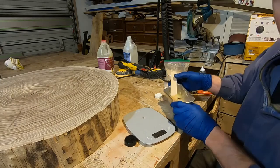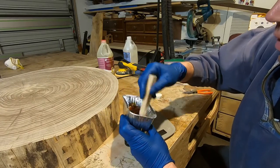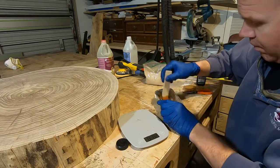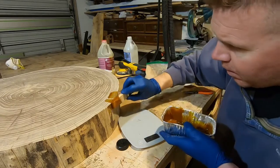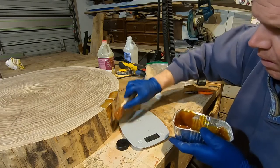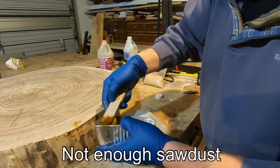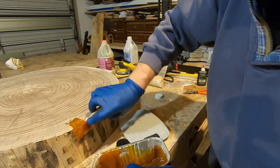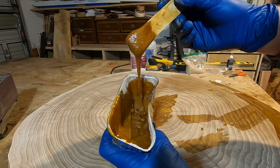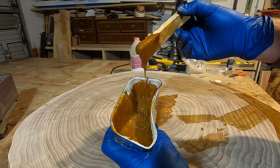I just added the TransTint and it came out way faster than I thought, which might darken this up a lot, but we're just going to roll with it. I'm pretty sure we got the consistency now — it's kind of like all-natural peanut butter is how I would describe it. Not 100% sure this will work but this is the one we're going to stick with and see how it goes.